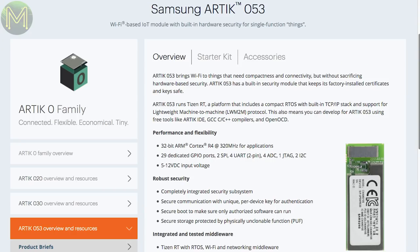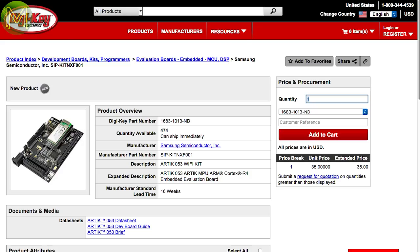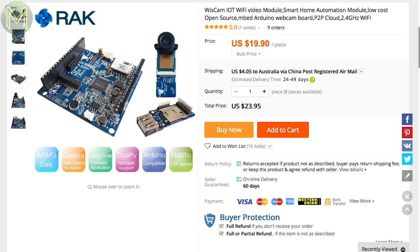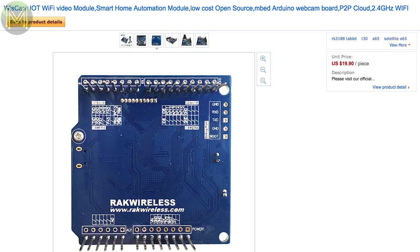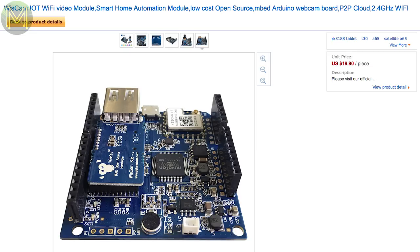Samsung have released the Artix 053 Wi-Fi module, which runs the Tizen RTOS on a Cortex-R4 at 320 MHz, and has 8 MB Flash, 29 GPIOs, multiple encryption standards, and a wide 5–12V DC input. You can pick it up from Digi-Key and Mouser for around $35 USD. Rack Wireless have launched an Arduino-style board called the WizCam, which runs the Nuvoton ARM926 SoC at 200 MHz. It also contains 16 MB SPI Flash, a Realtek RTL8189 module, and all the usual complement of GPIOs, plus add-ons for an SD slot and VGA camera.